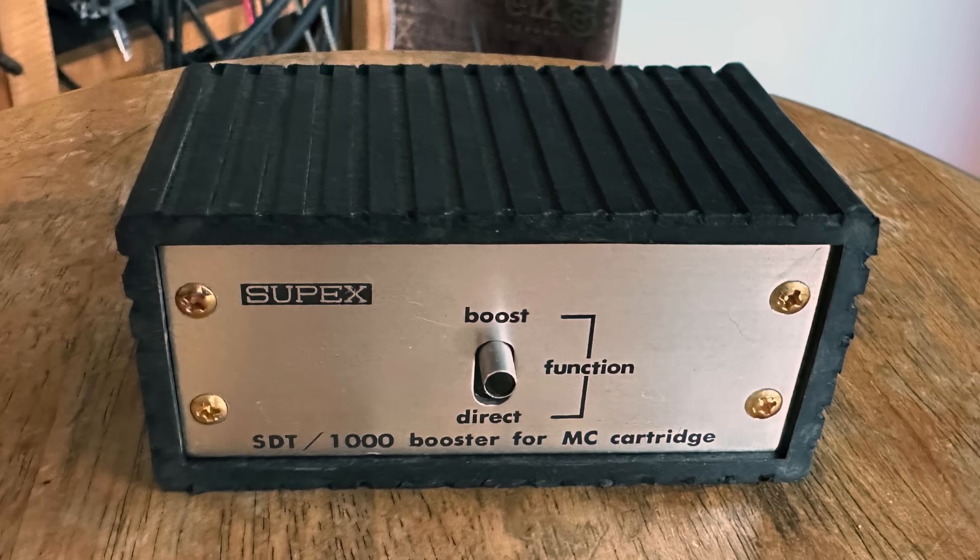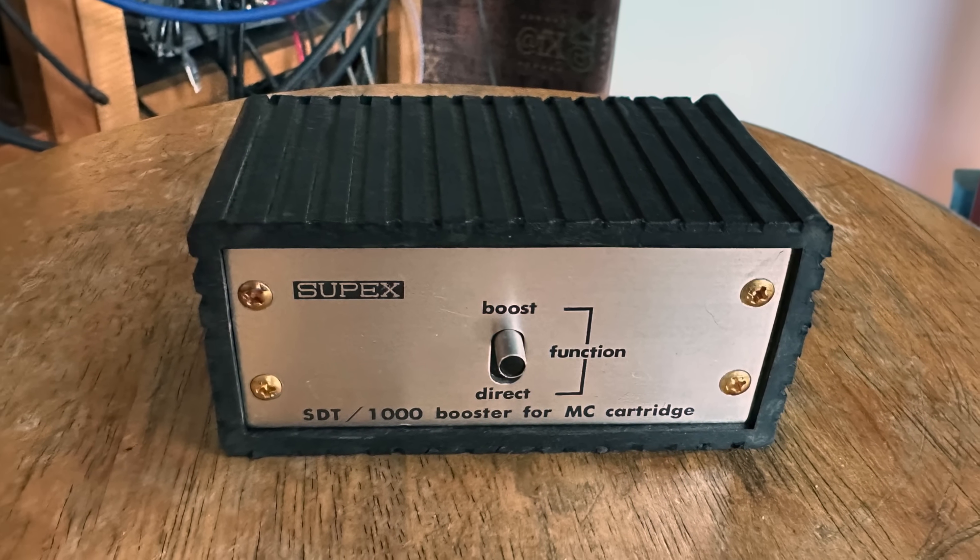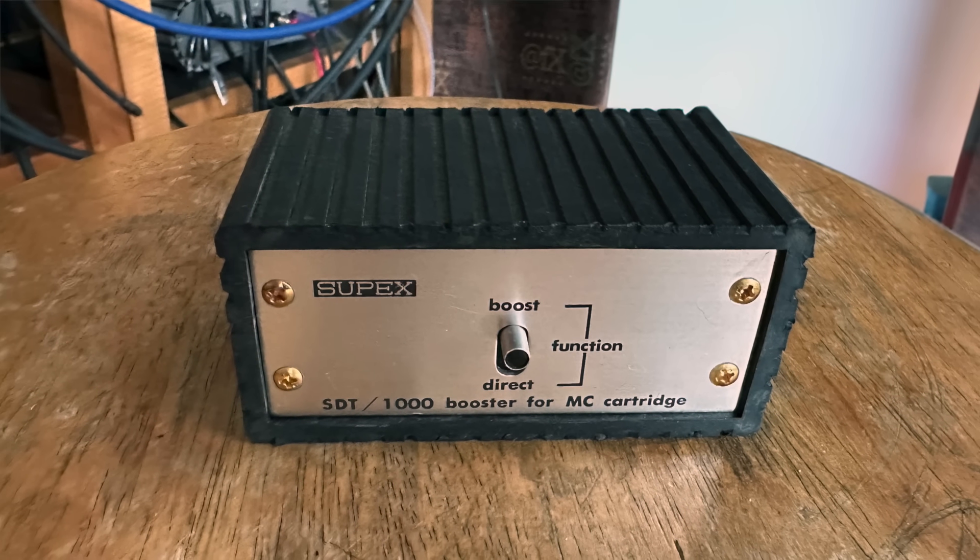I was looking through a box filled with audio junk — cables, connectors, all that stuff — and I found this step-up transformer, a moving coil step-up transformer, the Supex SDT-1000. I've had this thing for over 40 years but forgot all about it. I haven't used a step-up transformer in my system for ages.